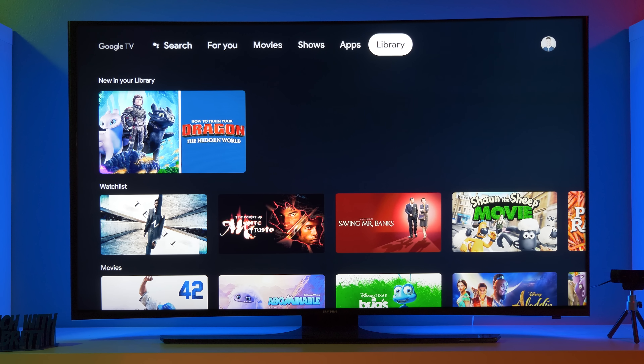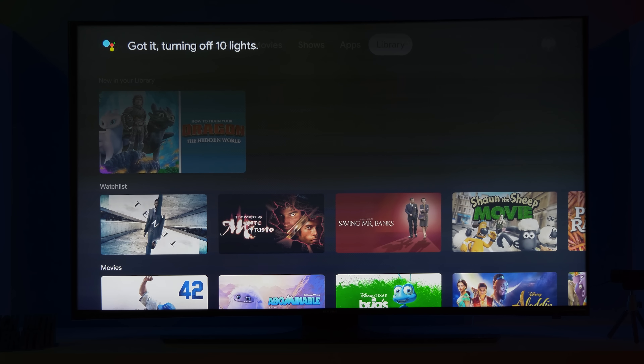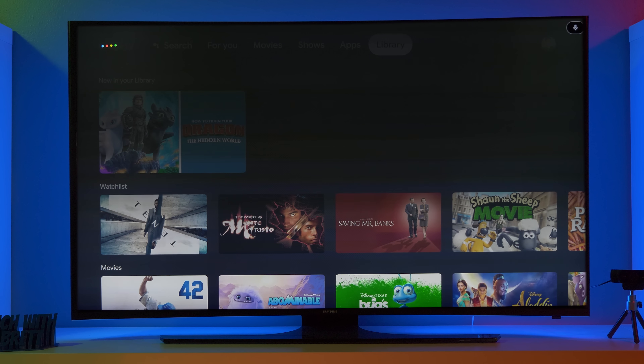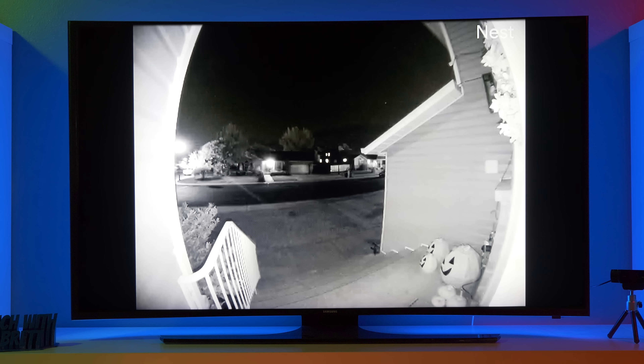Let's try out some smart home commands. Turn off the office lights. Got it. Turning off 10 lights. Turn on the office lights. Turning on 10 lights. Show me the front door. All right. Streaming front door on office TV. Now here you can see it is showing my Nest Hello camera. You'll notice there is a Nest application on this — that will not work if you have migrated your account, but you can view your cameras with the Google Assistant.